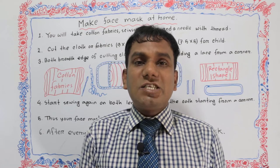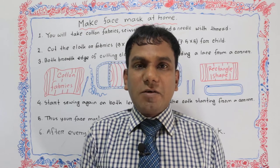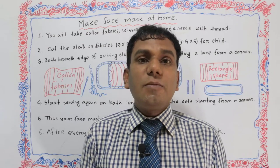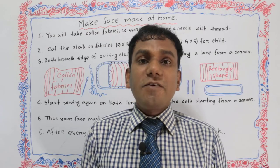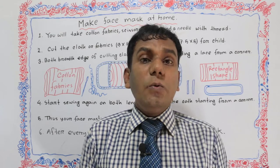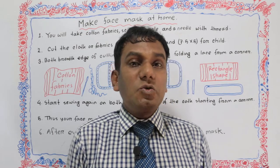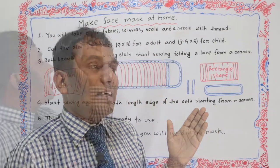In this current situation, the atmosphere or weather is not unfavorable to the human being. At the time of walking in the street, everyone should use a mask at home and on the street. So now we learn how to make a face mask at home.